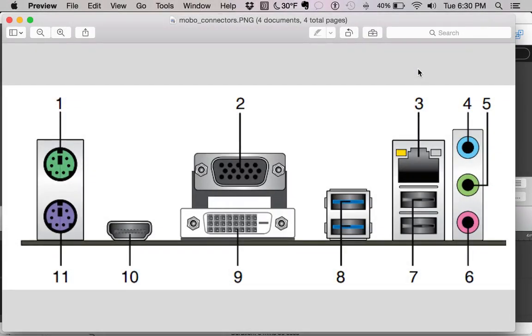Hi there, this is Nathan Cope from NathanCope.com. In this video we're going to be taking a look at the motherboard we chose for our first build, and going through each component specifically on the motherboard, just so my students who are sort of new to this have a really solid understanding of what each component does.